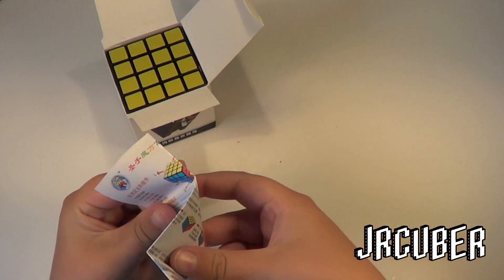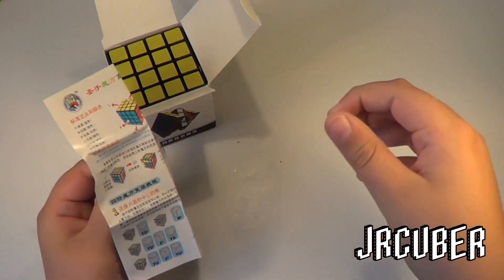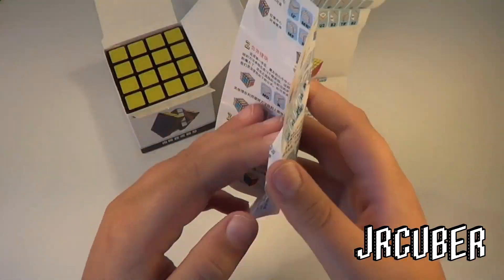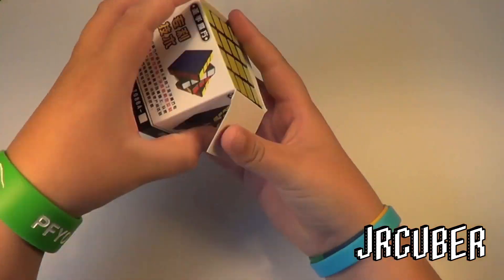Here we have an instruction manual that's in some sort of Asian writing. So, here it is.